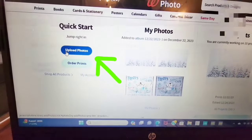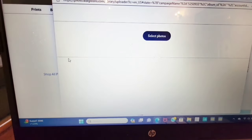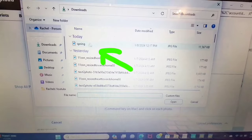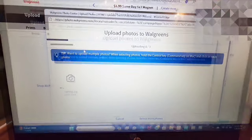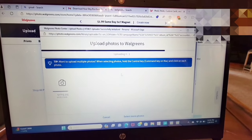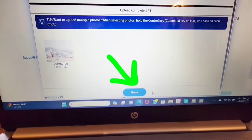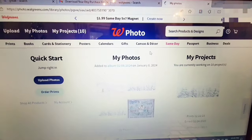Now that I'm signed in, it shows me all my old projects. In this case, I'm going to upload photos and it makes me a new album because it's a new day. I'm going to hit Select Photos and it's going to pull up a window looking in my own personal computer. This is what I downloaded into the computer — you saw it said Spring. So it's going to upload that to the Walgreens site from my computer. That picture pops up on the left to let me know that it did upload to Walgreens. Because I'm only doing that one, I hit Done. It says Success, and then I hit View Album.